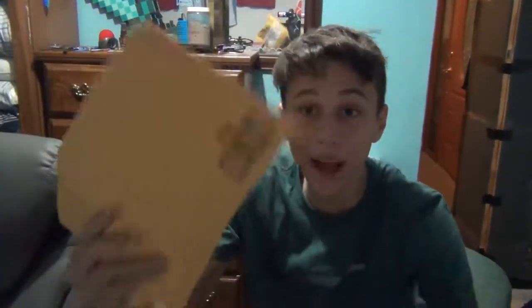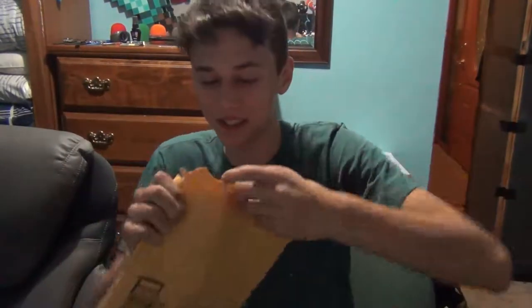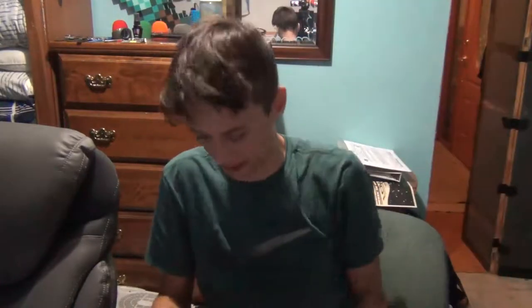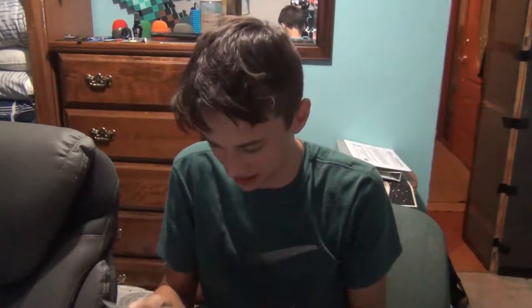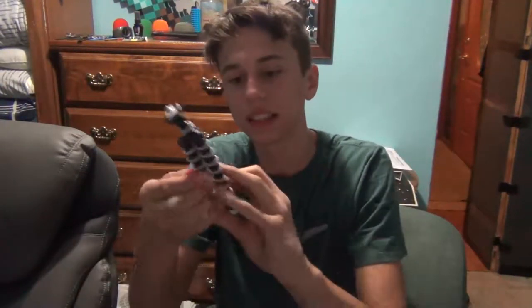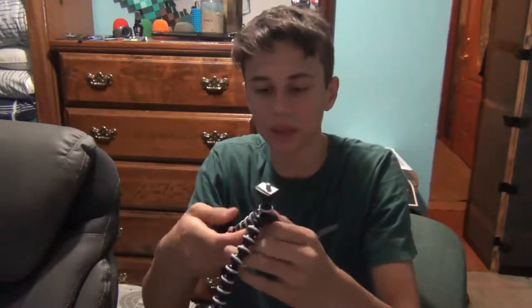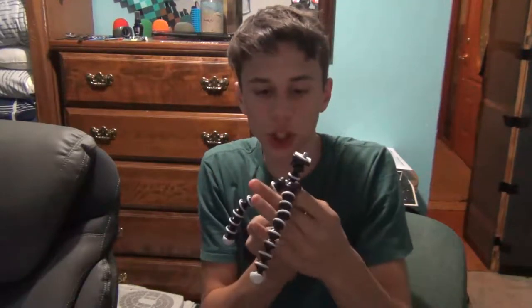Hey, oh my gosh, what's with the zoom? Okay, this is the video for today. Really sorry, but I got a package and it is what I think it is, and it's gonna be sweet. Yes it is — it's an adjustable tripod! It's a little bit smaller than I was expecting, but you know what, it should work fine.